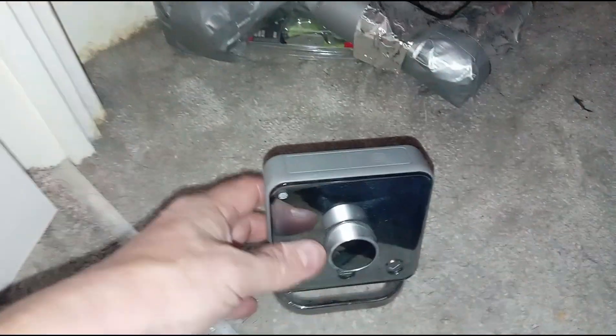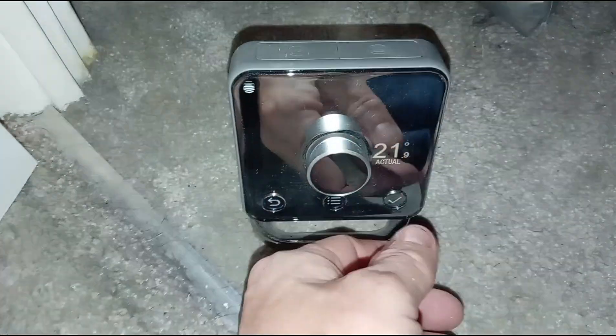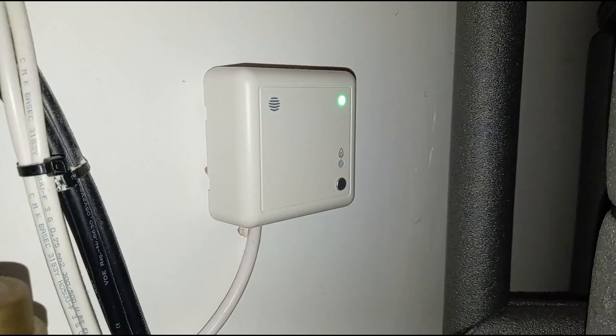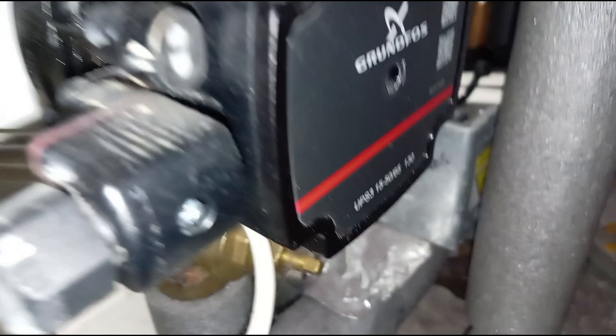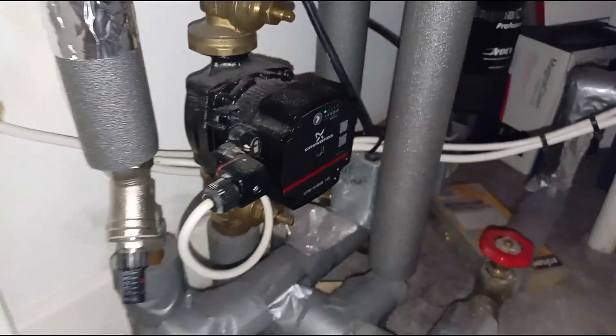Upstairs, this is the original Hive thermostat. You can see there's no light on, only the status light for power — no heating light. If I want to heat upstairs, I just turn it above what it is, so turning up to 30. You can hear it click on, and that valve there will open and the pump will start pumping hot water around upstairs.